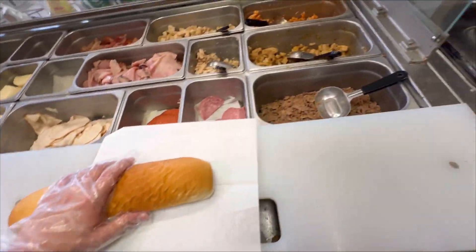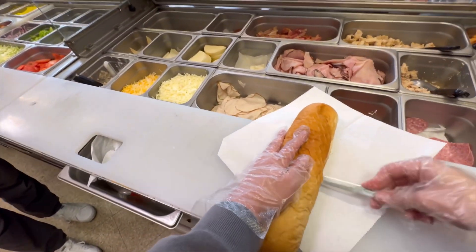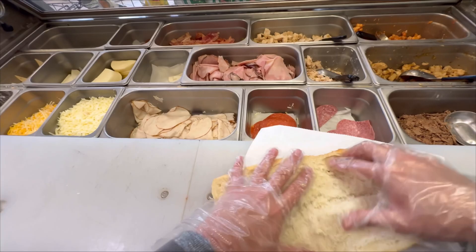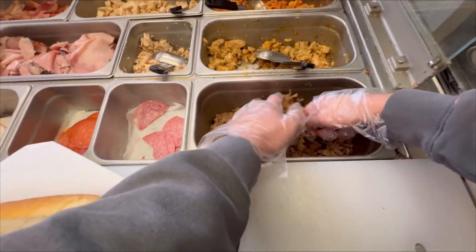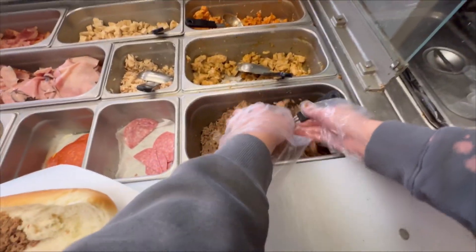This is paper. Our knife — pointy side. Guys, after a certain amount of time you can make a sandwich blindfolded, trust me. Okay, so we cut it, we open it up — this is steak. Hopefully I'm not just completely messing this up.